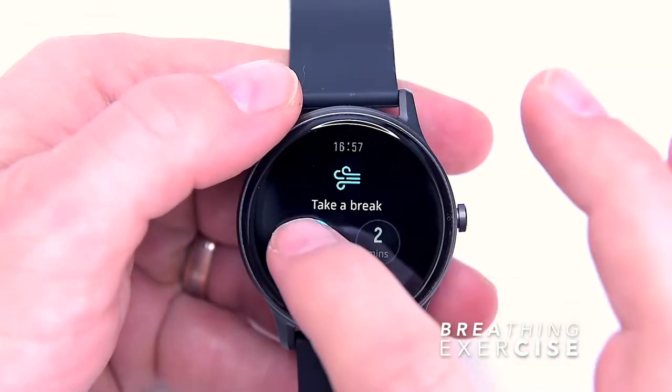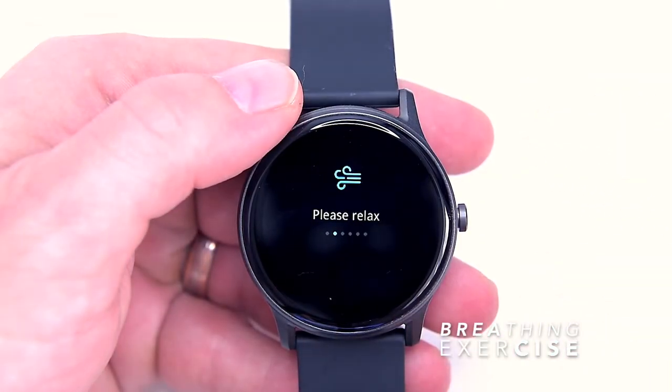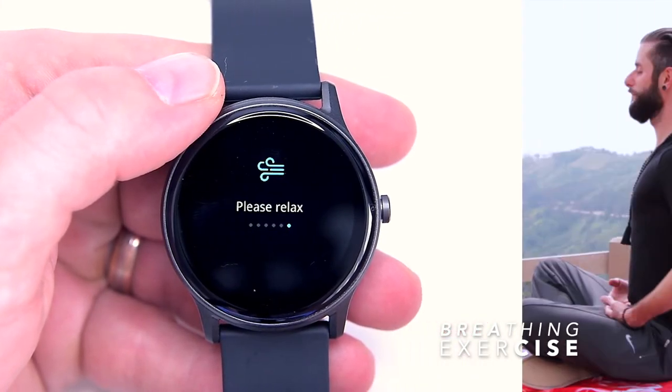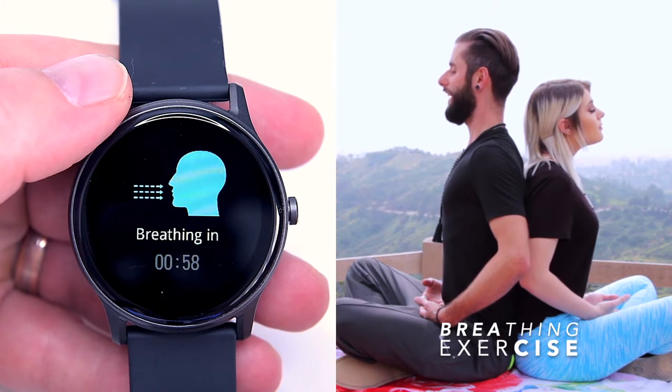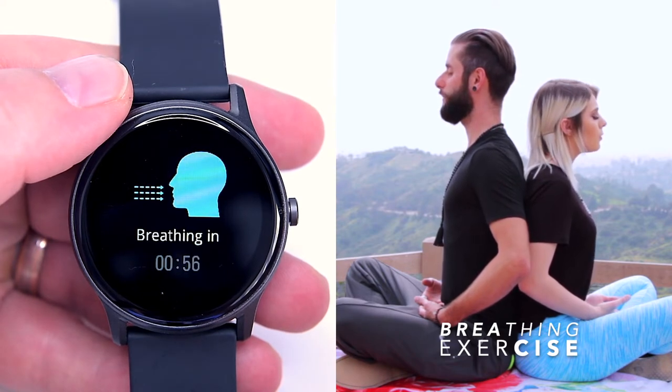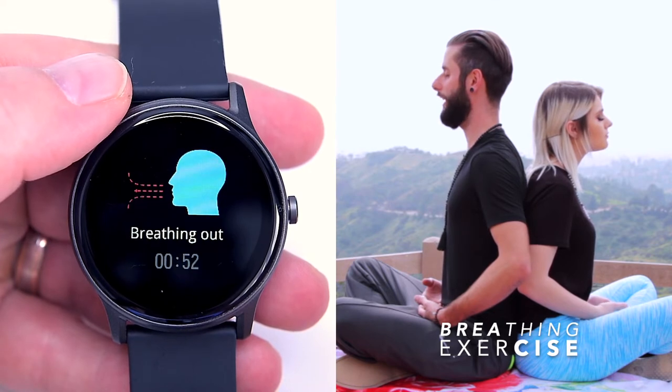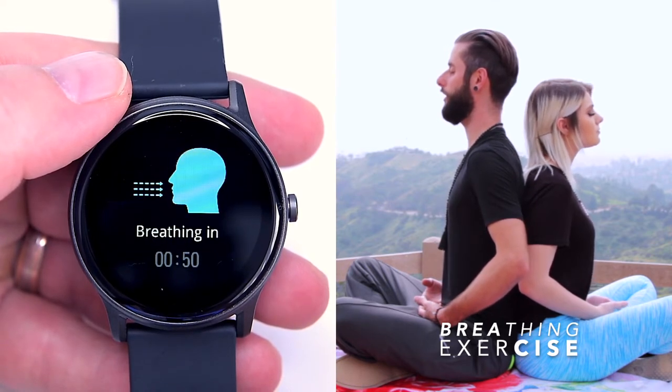The breathe widget on Watch 2 encourages you to set aside a few minutes a day to relax and focus on your breathing. Simply open the breathe widget, tap start, inhale slowly as the animation grows, and then exhale as it shrinks. You can adjust the duration of the exercise to either one or two minutes.